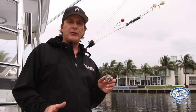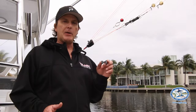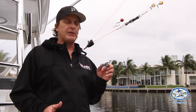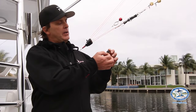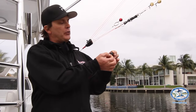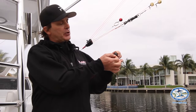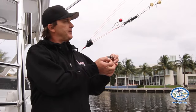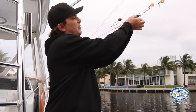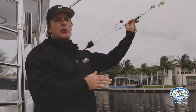Regardless of which clip you decide on using, it is very important that when you put the clips on your rigger lines, your kite lines, anywhere you're going to have a release clip, you want the bar of the clip to always open back towards you, towards the boat. So this rocker arm, when it opens, should come back towards the boat. You can see that when this clip releases, it's releasing back towards the boat. Very important.